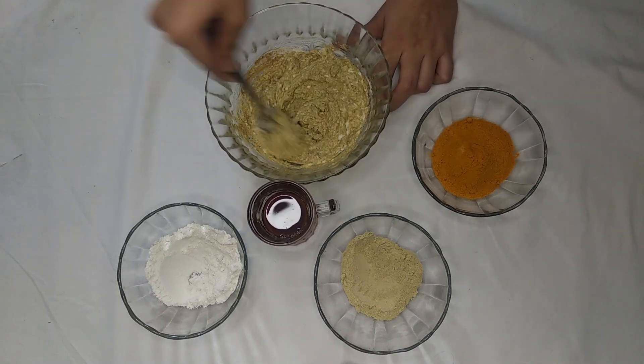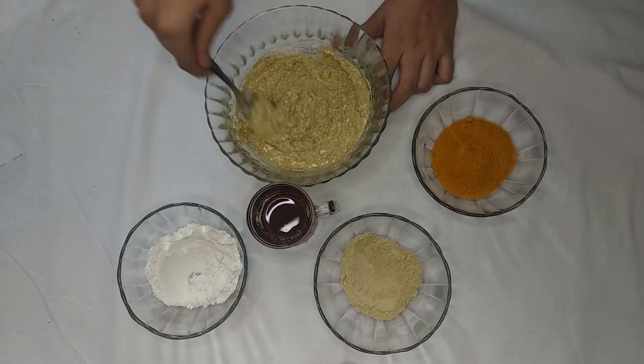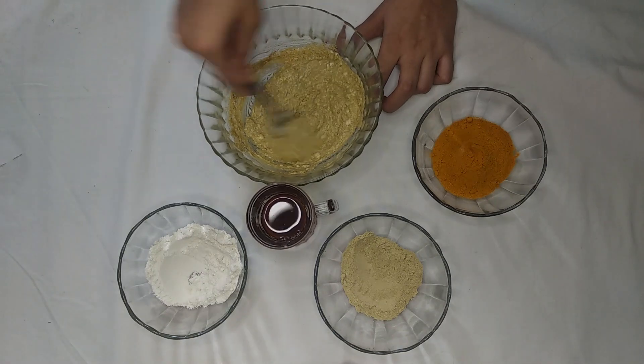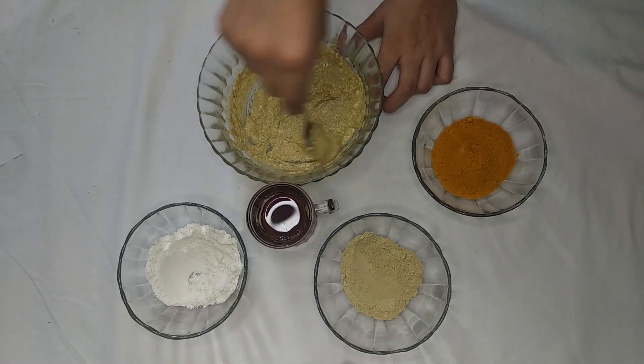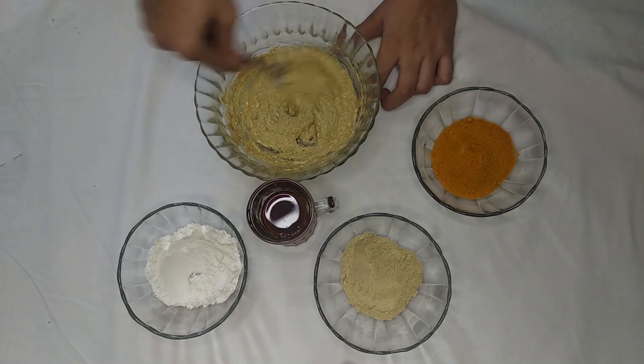Flour helps with skin tightening, treats acne, and exfoliates the skin. Yogurt moisturizes our skin and works as an anti-aging agent — it helps remove wrinkles, fine lines, and pigmentation.